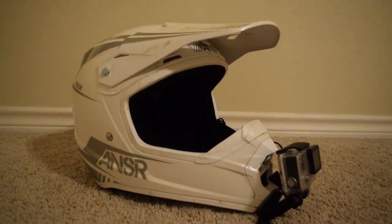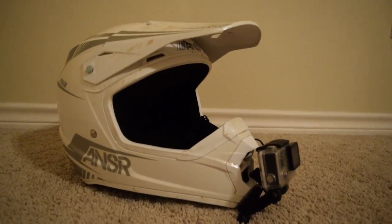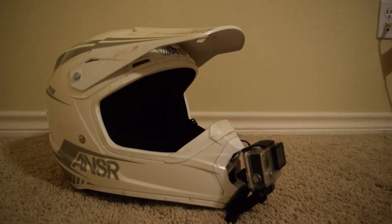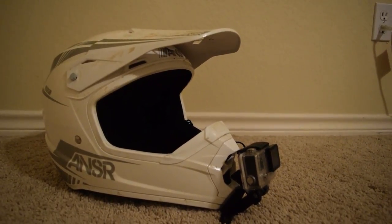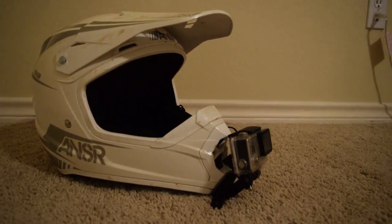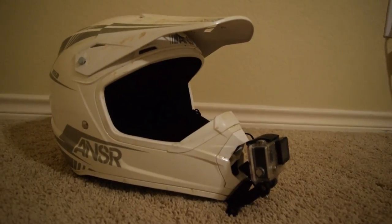What's up guys, so I'm finally doing a helmet setup video. I've been getting asked about how I set my helmet up in the comments forever — so many people have asked me about it. It's kind of ridiculous that I haven't done one yet, so I'm finally getting around to it. We'll start with the camera.